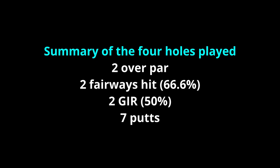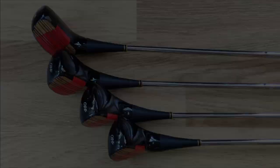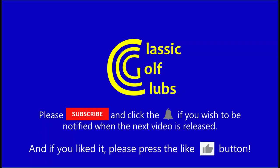To summarise: I had one par, one birdie, a double bogey, and a bogey for a two over par total — very pleased with that. The clubs performed very well; the woods despite their unusual shape were very effective, and the long iron certainly launched the ball easily. I didn't get to play any shots out of deep rough so I can't comment on that side of play, but overall very positive results. Thanks for watching and I hope to see you next time.